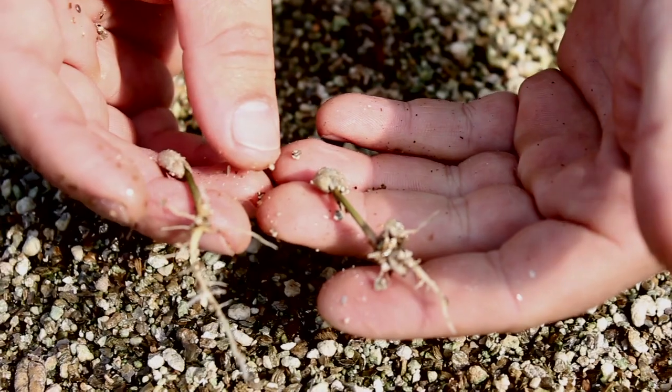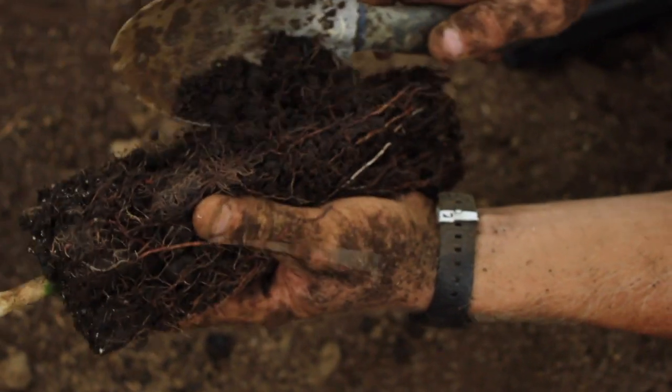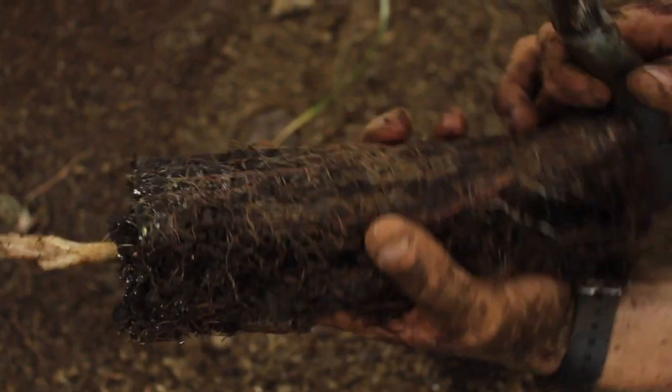What grafting is, is taking the top of one tree and putting it on the root of another tree. The top gives us the flavor we're looking for — the coffee that we're going to harvest. The root gives us protection from the nematode, a microscopic worm in the ground that buries itself, bores into the feeder roots, and in time the tree dies.